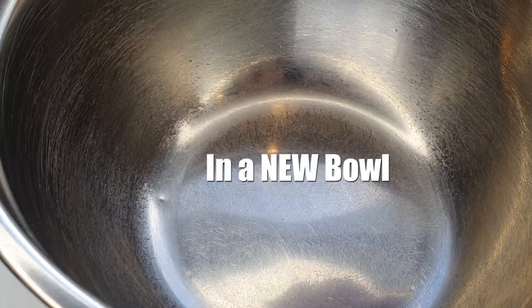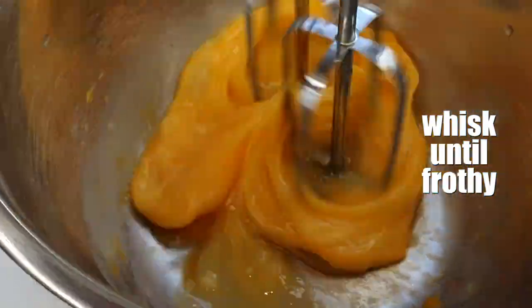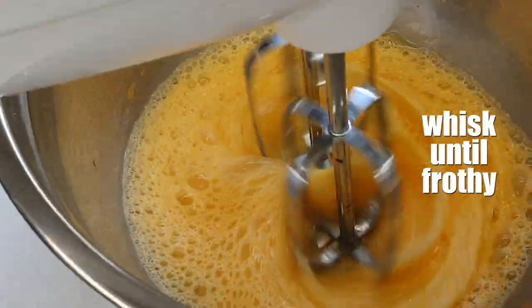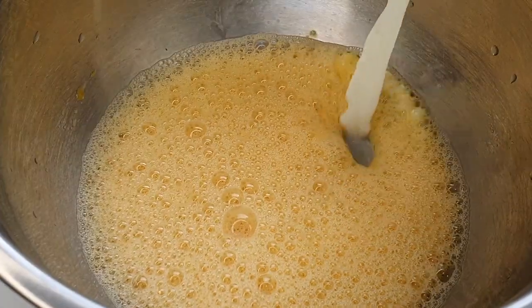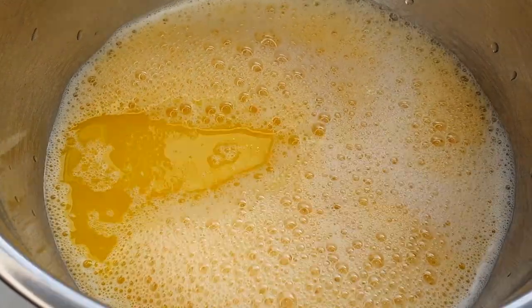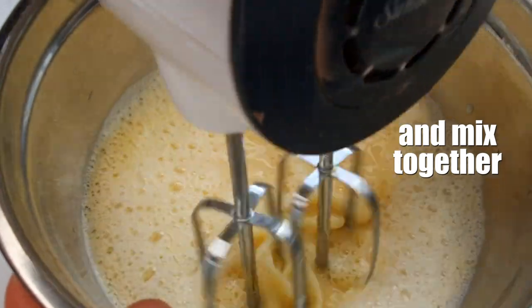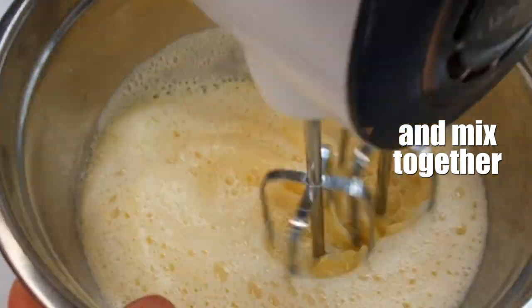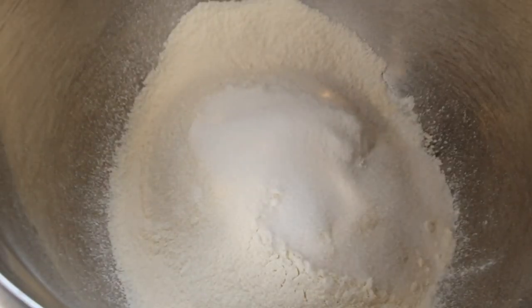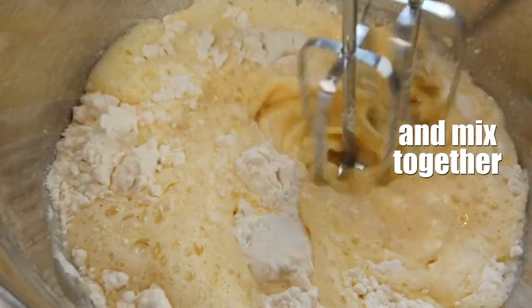Then we take another bowl. We're gonna add our eggs and whisk that until it's nice and frothy. Then we're gonna add our milk, our butter, vanilla essence, and mix all the wet ingredients together. Then we're gonna take our wet ingredients and pour them back into the dry ingredients and mix that together.